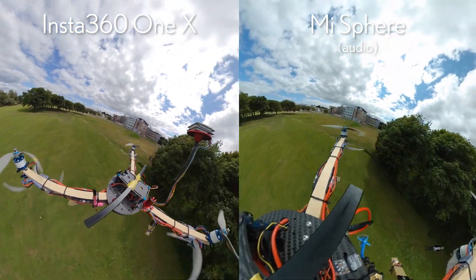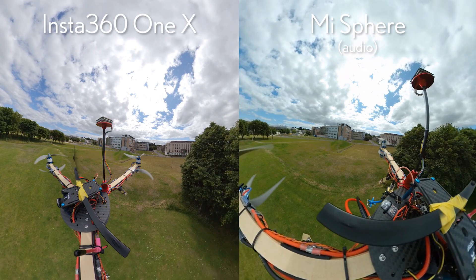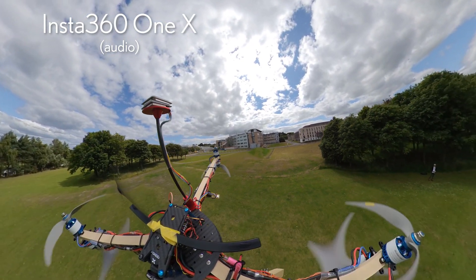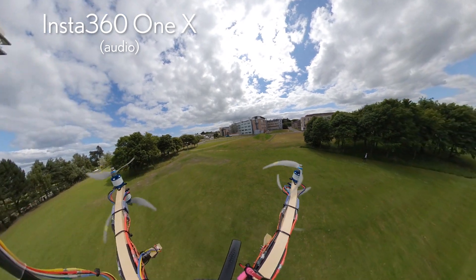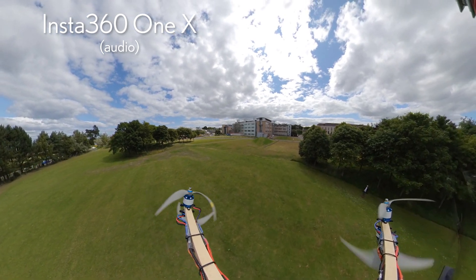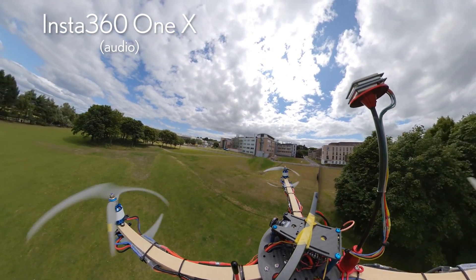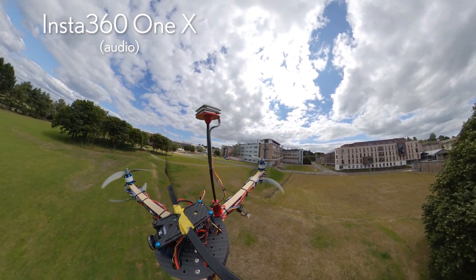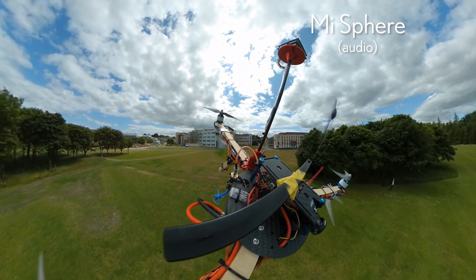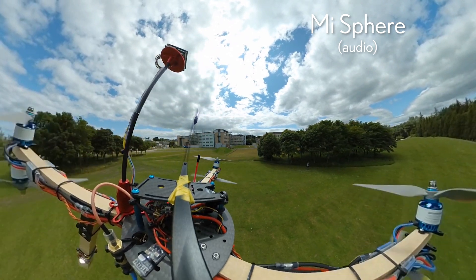For this particular application I think I would prefer the Insta360 ONE X to keep the horizon level the whole time. You can see the whole horizon tilts as the copter tilts, and then the flow state stabilisation kind of kicks in — it lags behind slightly. I guess they do that to make movement seem more fluid, but actually I prefer how the Mi Sphere is doing it here, keeping the horizon level the whole time.